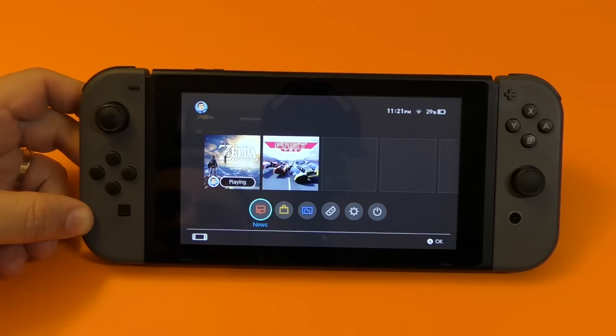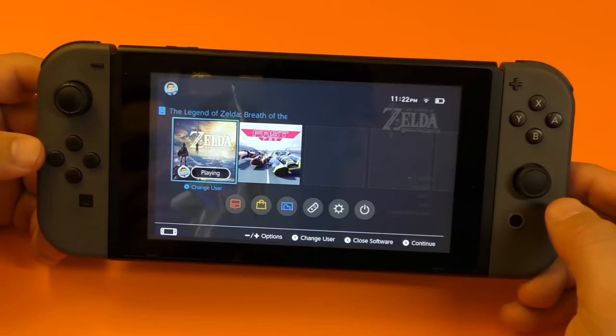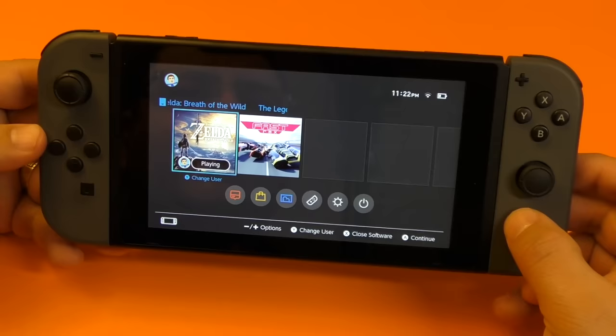The first tip I want to share with you guys has to do with the home button right here. If you tap on it, it takes you to the game if you have a game open. If you tap it again, it takes you back to the home menu. But if you tap and hold, it doesn't matter if you are in the game or on the menu, it will take you to quick settings right there.